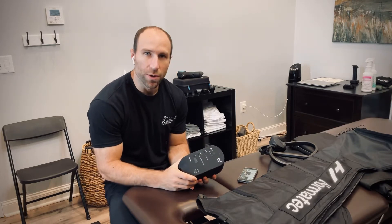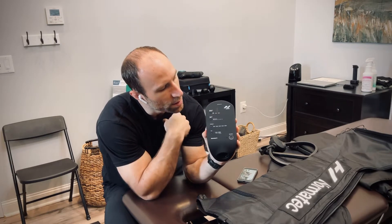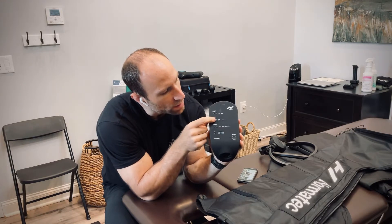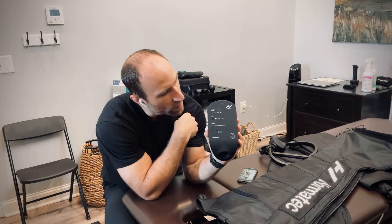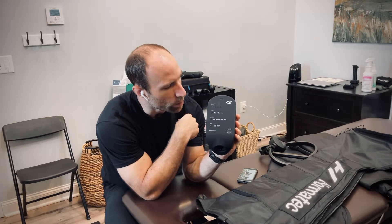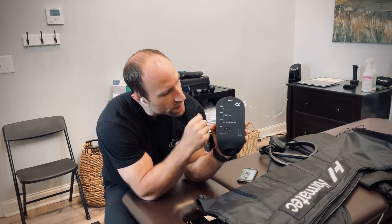When you are using the Normatec unit, the power button is on the side of this unit. You can turn the unit on. Once you have the unit on, you will then select the body part — legs, hips, arms — and choose legs, toggling through with each button. You can select the pressure level. Four is certainly a fine starting place for the amount of pressure if you're wondering where to start.